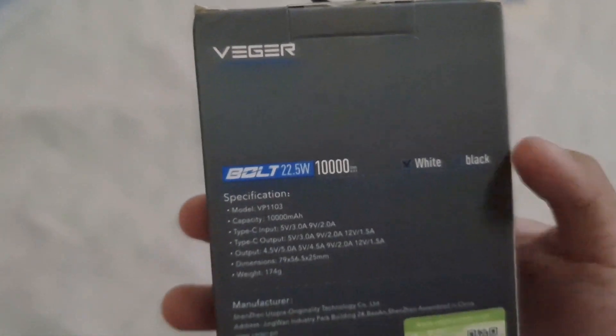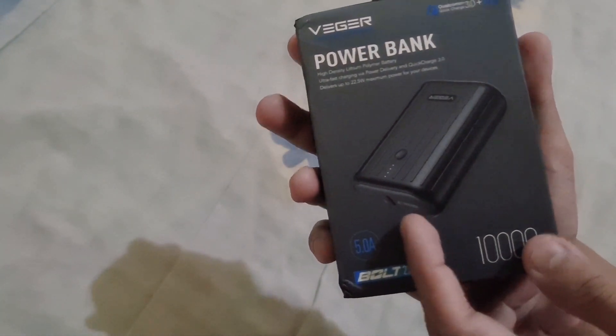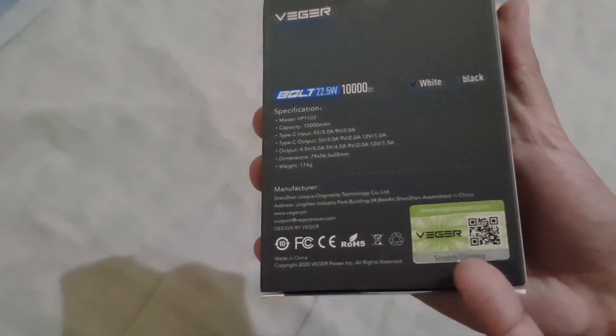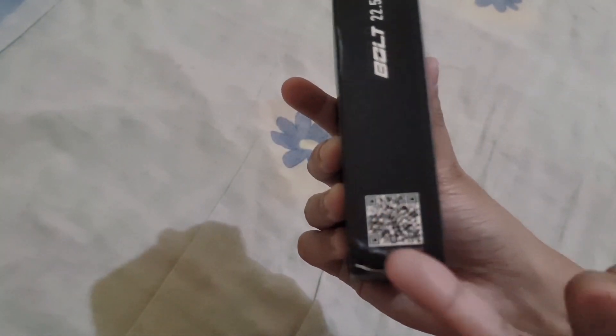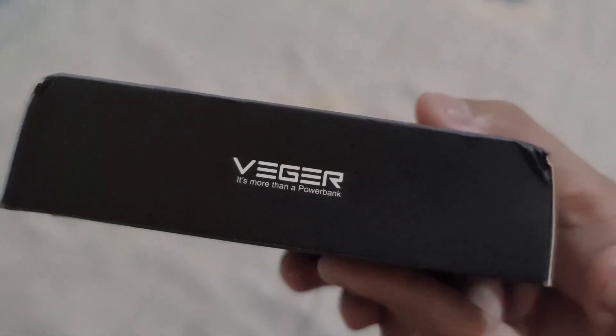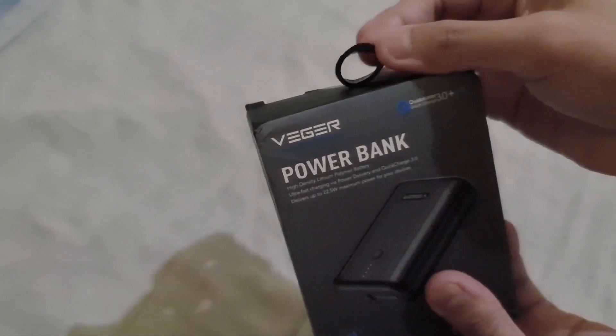This power bank I have here is the white one, but as you can see at the front it's in black color. Maybe it's just their official color for this model. There is a QR code at the side as well, so you can scan this QR code on the VEGGER website to verify if the one you purchased is genuine or original. VEGGER is new to me — I was not familiar with this brand until I searched online about power banks, and I think they have great products. I purchased this at their official online store.